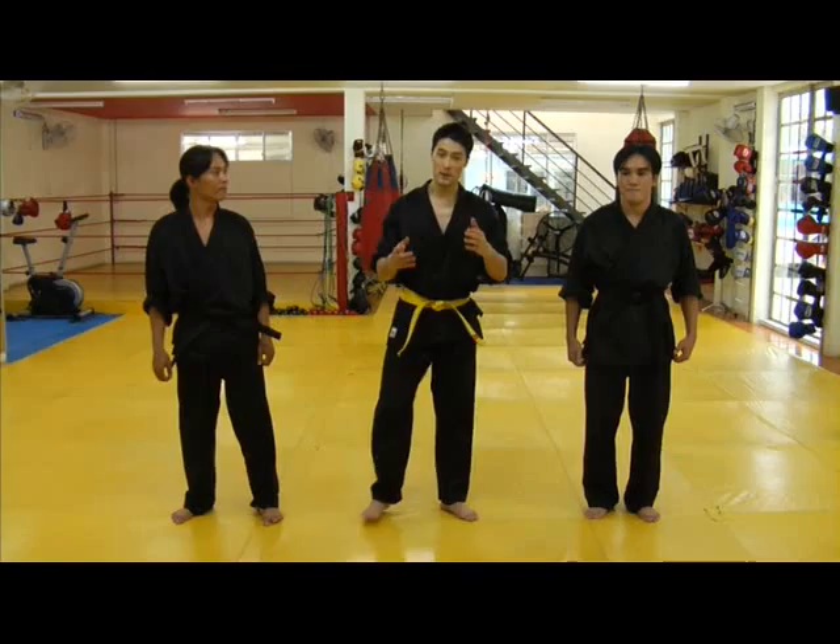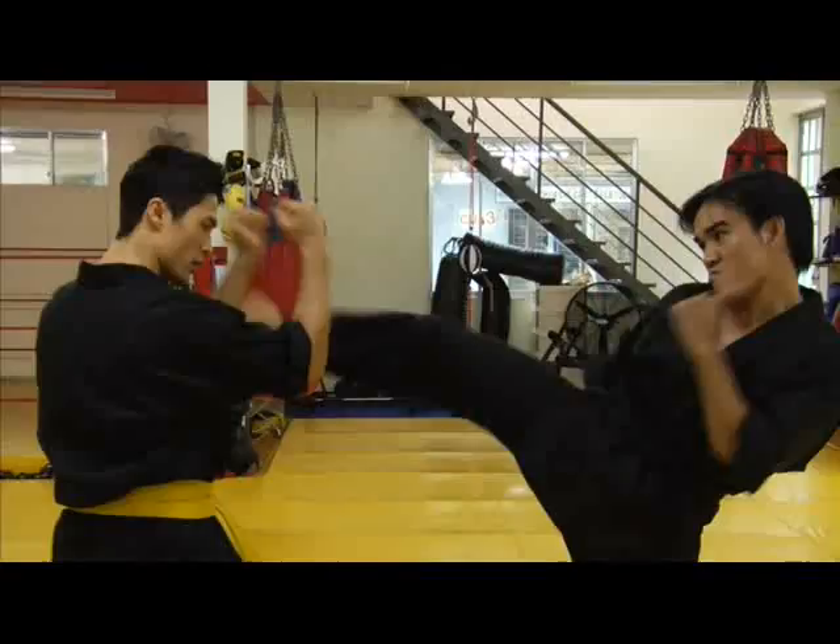You might remember this first technique from the very first action scene. Let me walk you through another perspective of it. So in a sparring environment, when my opponent would attack with kicks,